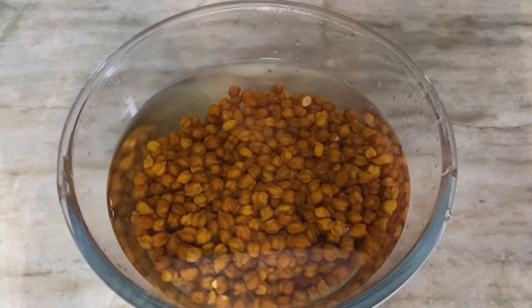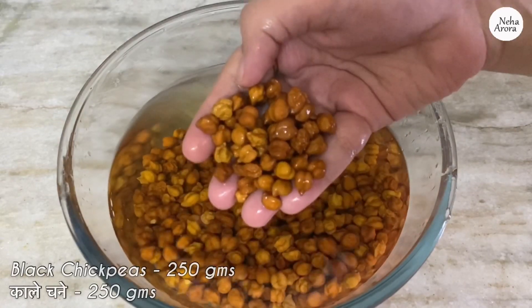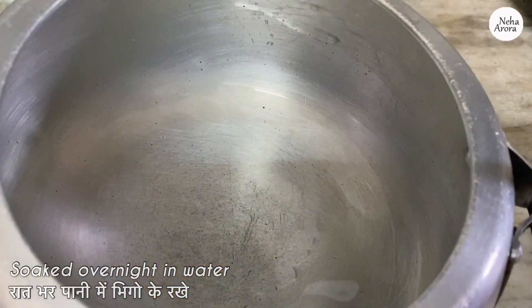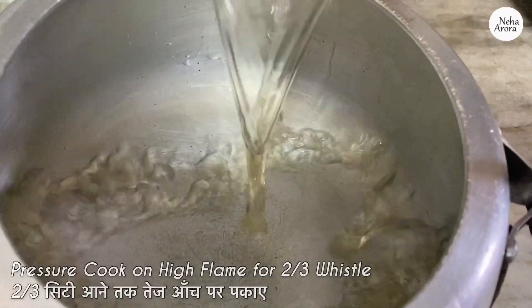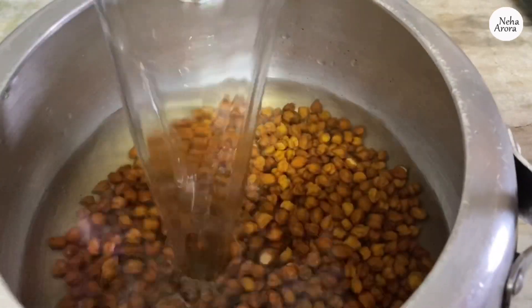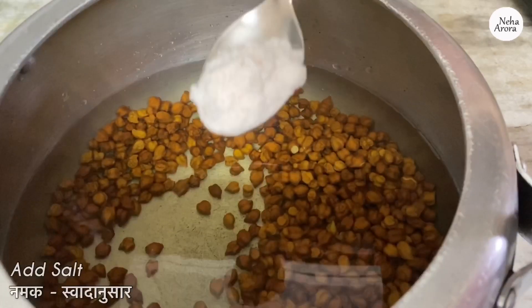For black chickpeas gravy, first I have taken 250 grams of kala chana which I have soaked overnight in water. Now we will pressure cook them on high flame for two to three whistles, then for one hour on low flame. I am adding some water which is double the quantity of the chickpeas that we have taken.